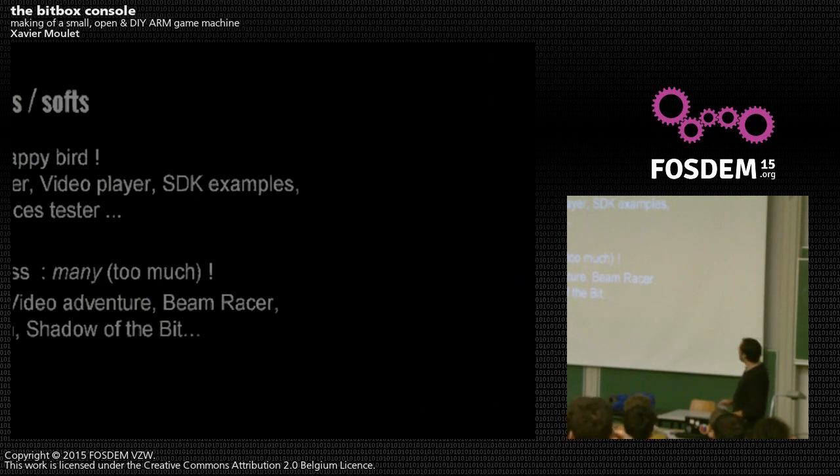There are in-progress games: a video-based adventure, a beam racer which is a racing game in the style of Outrun but playing with racing the beam — an expression from old consoles about producing the image in sync with the electron beam — Bumble Man, and Shadow of the Bit.